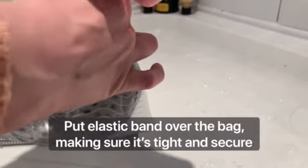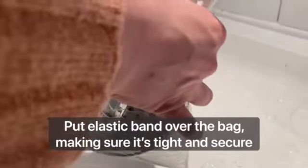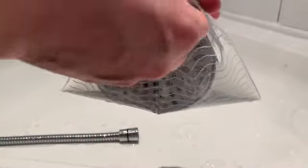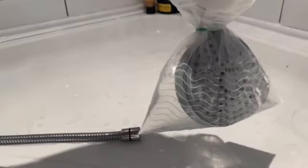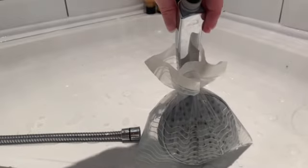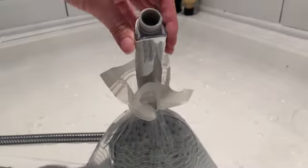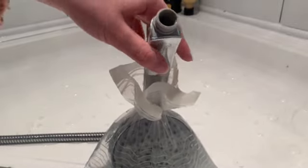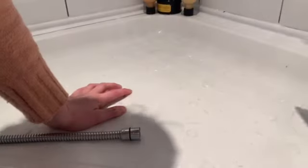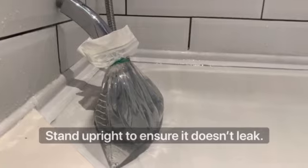Then you're going to get your elastic bands and roll them over the top, making sure it's all nice and tight and there's no leakage. You've got to leave this for a few hours. I would recommend, if you can detach it, leave it upright — as you can see I've got mine balanced in the shower just like that.